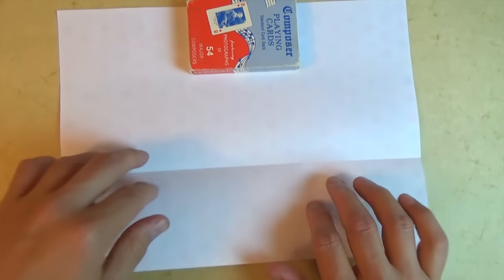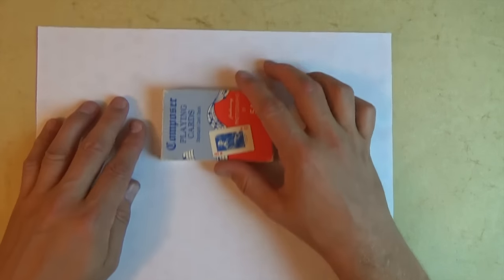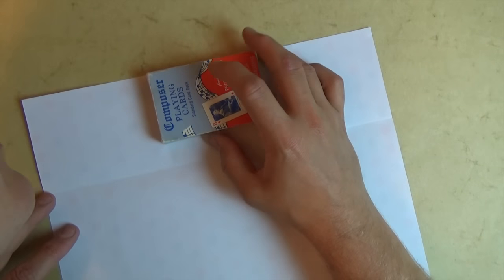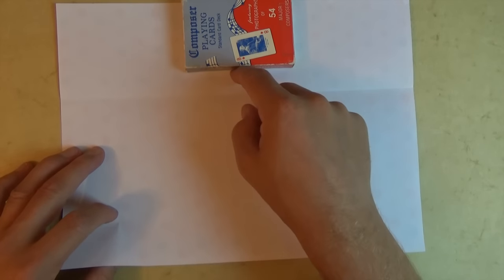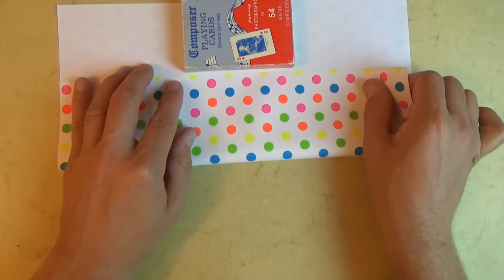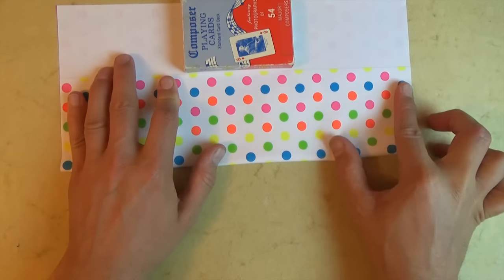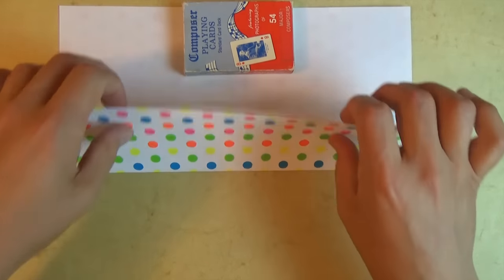And unfold. And now let's rotate 180 degrees. Let's bring this to the top edge right here — well, a millimeter away. And once again, let's fold the bottom edge to here, well, a millimeter away. And line up this edge with this edge, and this edge with this edge. And make your fold. And unfold.